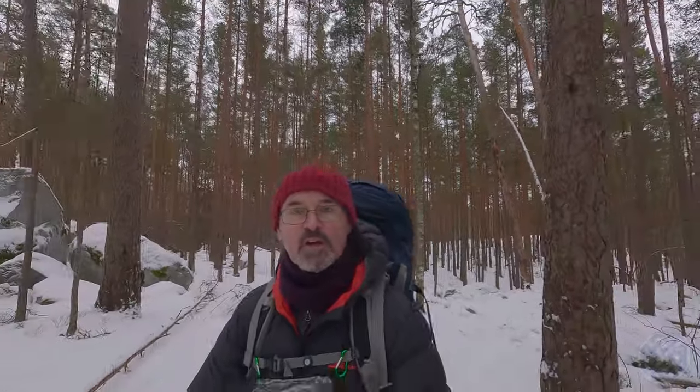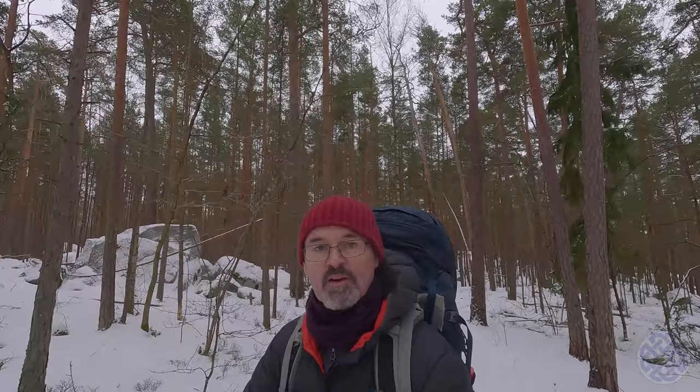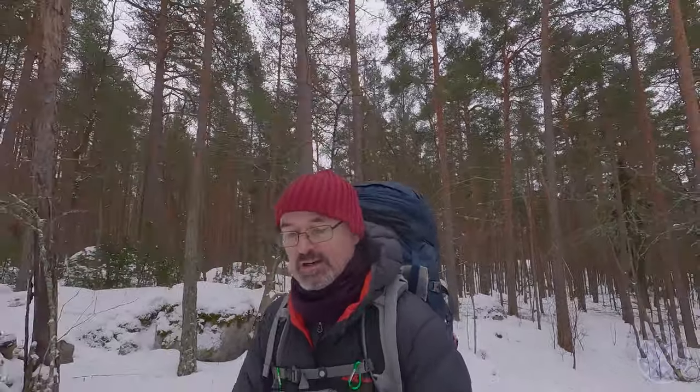Hi folks, welcome along again to another video. Today I'm in the woods in the suburban area of Bay City and I'm going to be trying out my new hammock. It's a Polish-made hammock called Lesowik and the model name is Draka — I guess it means dragon, I'm not sure. If you think that's something you might be interested in, you're very welcome, come and join me.